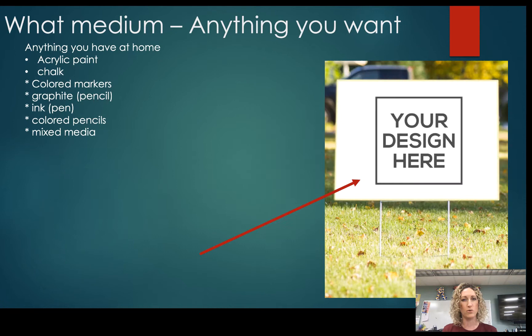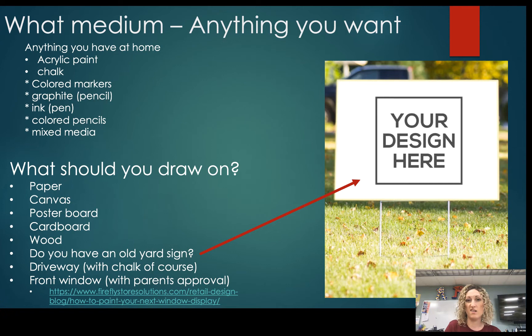What medium are we doing these in? The answer is anything — whatever you have at home. If you have paint at home, that's great. Everyone's seen those chalk paintings on driveways right now — you could do that. Just get your parents' approval and make sure you can actually recreate the famous work of art with it.